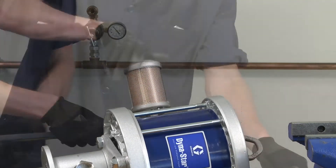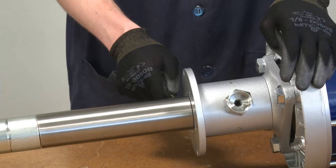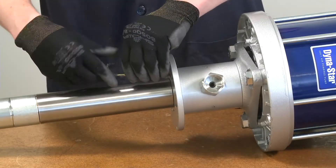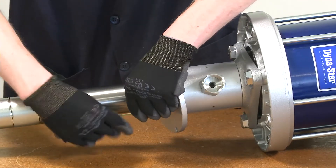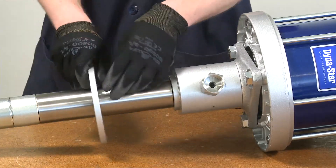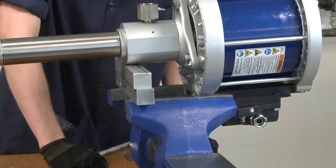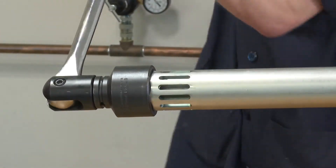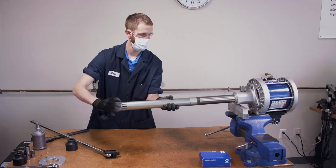Remove muffler. Remove pump lower. Use a 1 1/8 inch hex key to remove screws and mounting plate to expose the vise mount flats. Position and secure the pump horizontally in a vise. Use a 1 and 15/16 inch socket to loosen the inlet cylinder and expose the hex on the connecting rod.